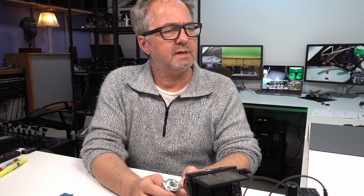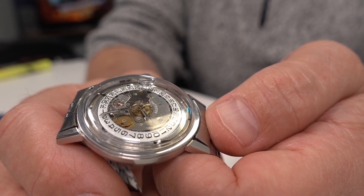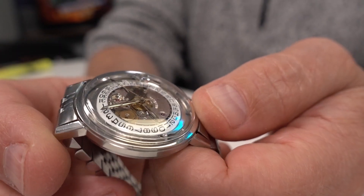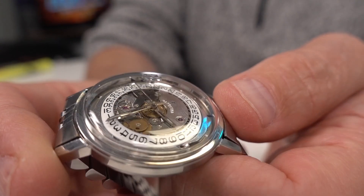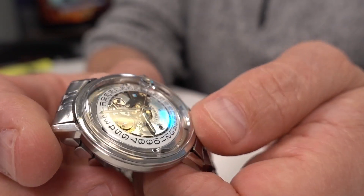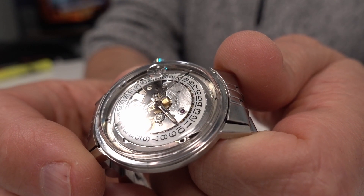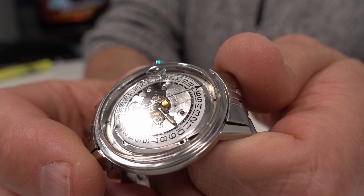Without the dial I had to do some restacking of the hands. The second hand attaches aggressively to the post it's on, and that post is anchored behind the main plate inside the movement, so the second hand can hold everything together. I had to add a little washer underneath the second hand — you can see that washer there.